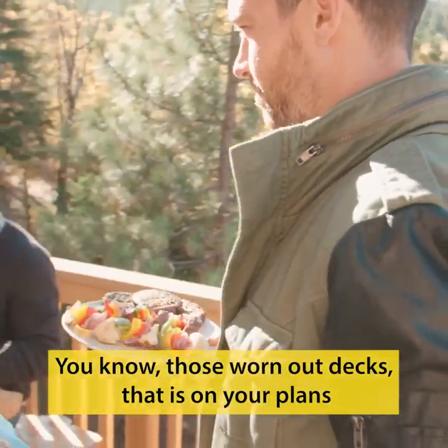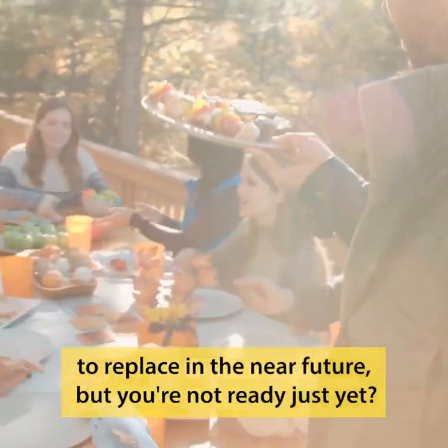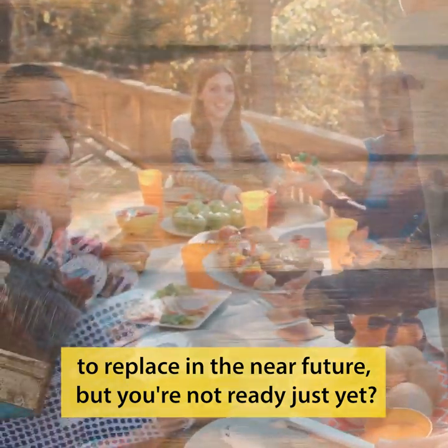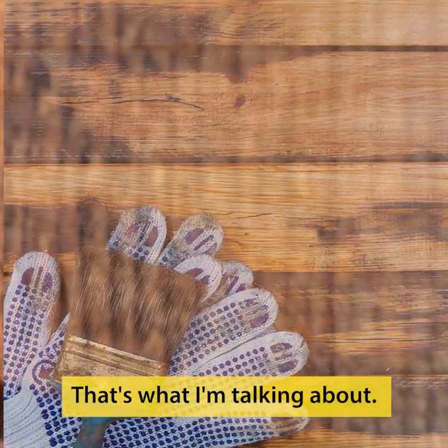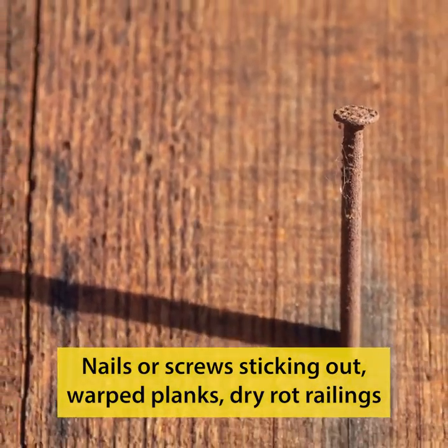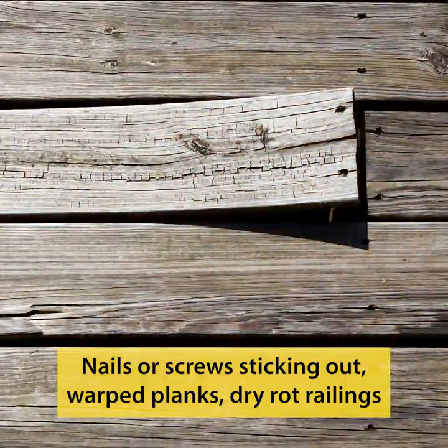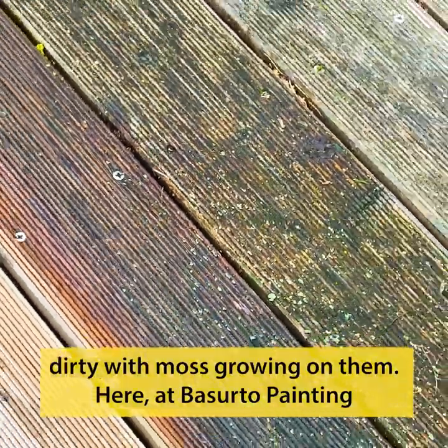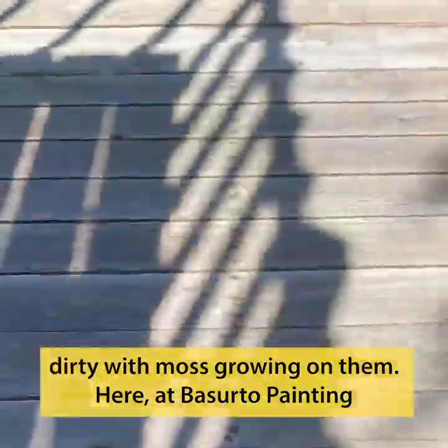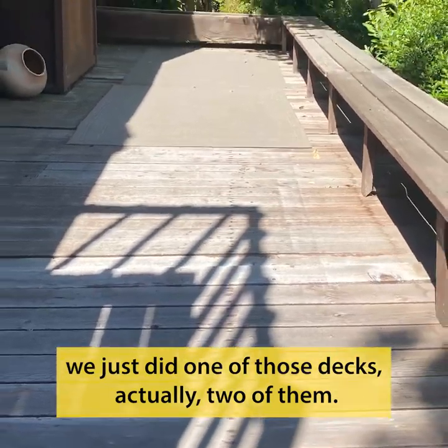You know those worn-out decks that are on your plans to replace in the near future but you're not ready just yet? Nails or screws sticking out, warped planks, dry rot, railings dirty with moss growing on them — here at Basurta Painting we just did one of those decks.